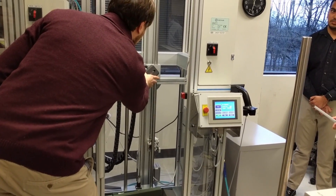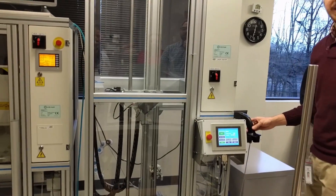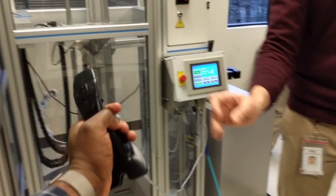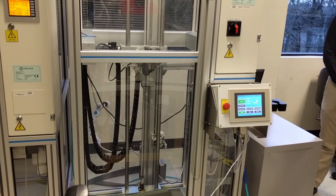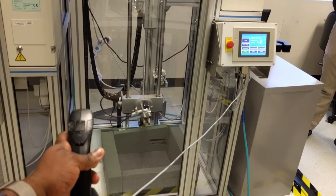Here's a really cool test that I actually got to perform myself. This is the drop test from a meter height to see how well the phone survives and to see if components like the antenna still work. I got to press the button and drop the device, which was pretty cool. They can do it from different heights depending on the device. That is a Droid Turbo 2, so it definitely survived that drop.